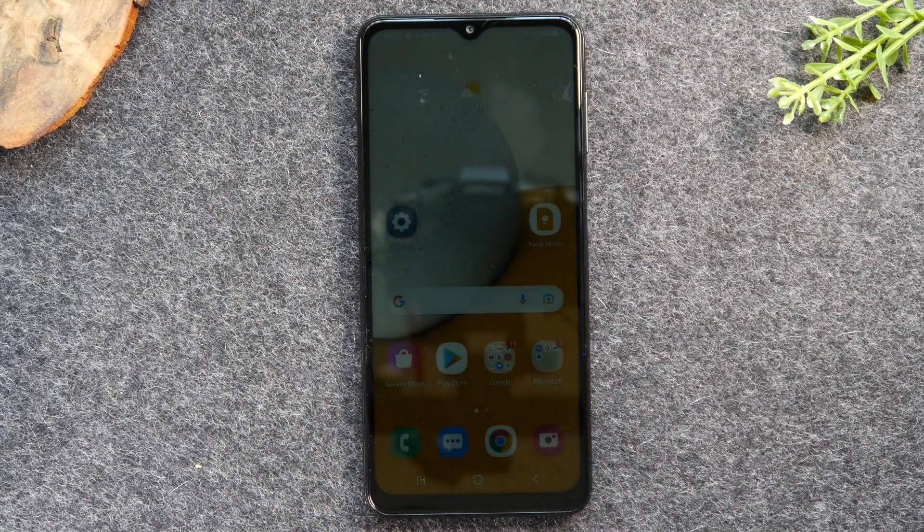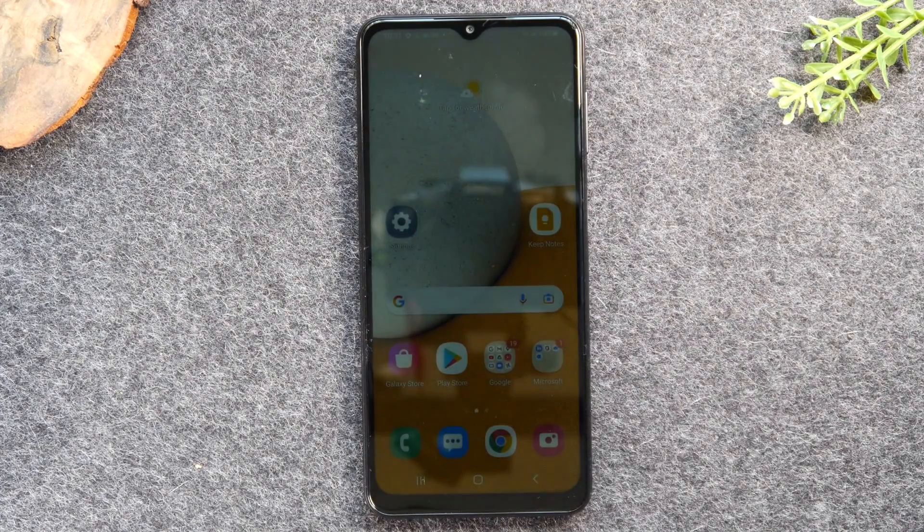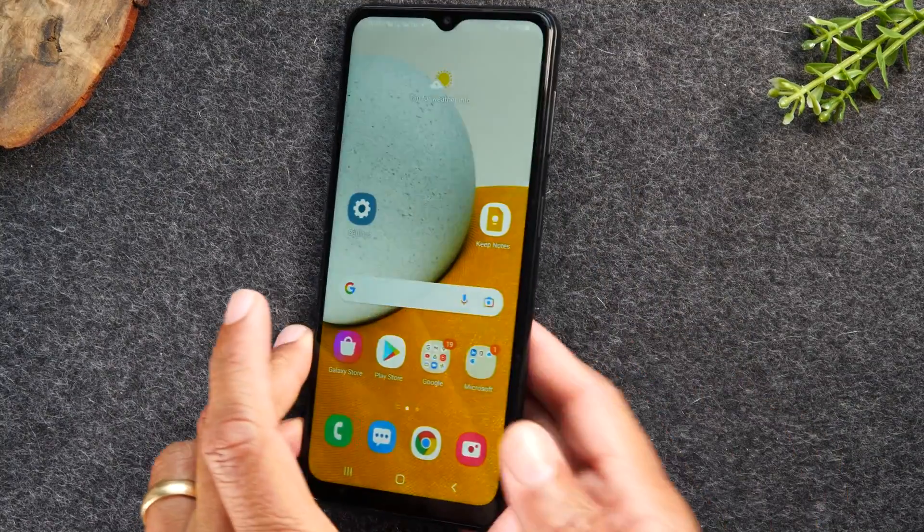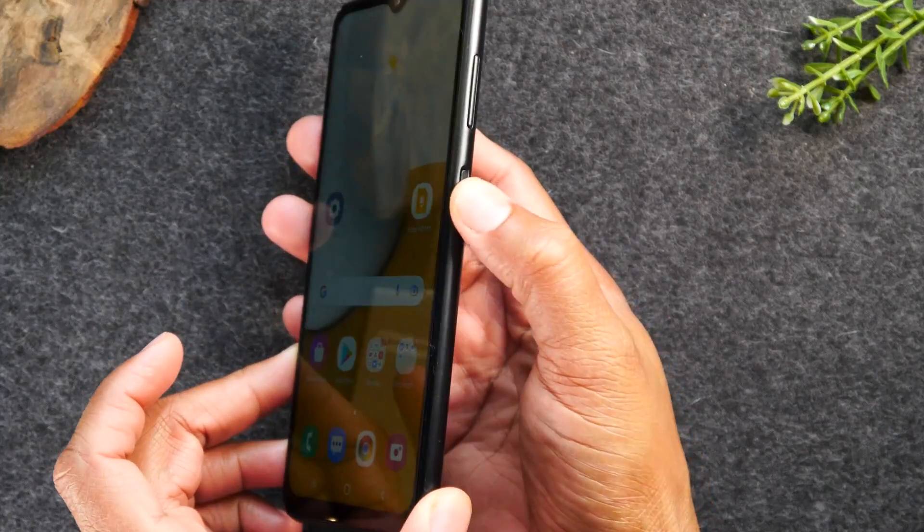Welcome back to another video. I'm your tech guide Wayne, and today I'm going to walk you through how to take a screenshot. It's super easy — you're just going to hold down the power button and the volume button down for one second.